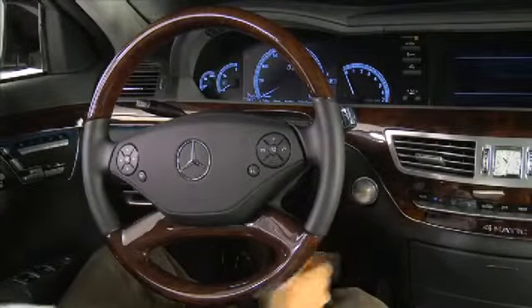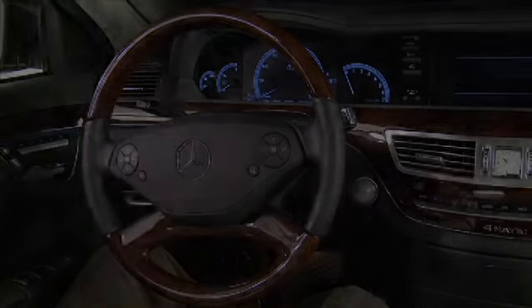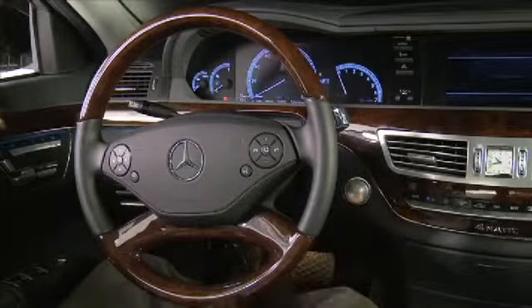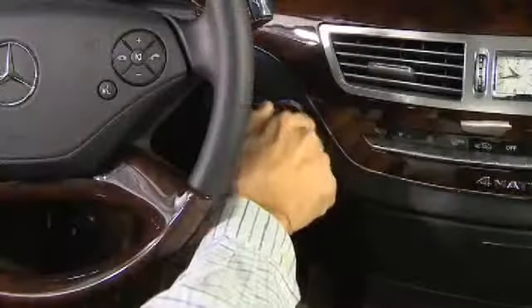Make sure the Start-Stop button is inserted in the ignition switch. Press the Start-Stop button once. This corresponds to turning your Smart Key to position 1 of the ignition switch.